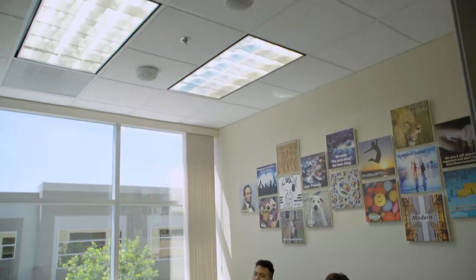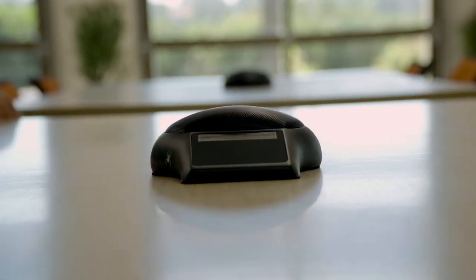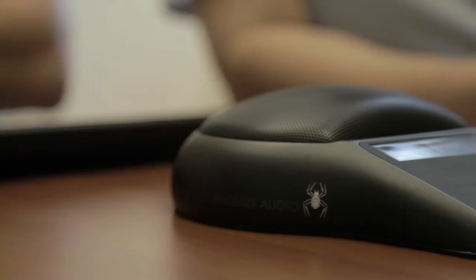We have a Smart Spyder that can be ceiling-mounted. It can also be placed right on the table, just like our PSTN and our SIP Spyder. Each of them are able to bridge, whether it be SIP and USB, or PSTN and USB, or a Smart Phone and USB. And not only do they bridge, but they do it seamlessly. You don't have to press a button, you don't have to switch anything — you just dial and it will bridge that person into your call.